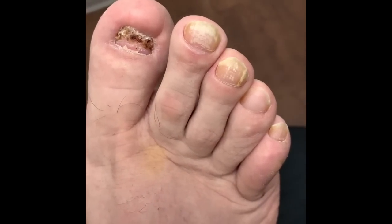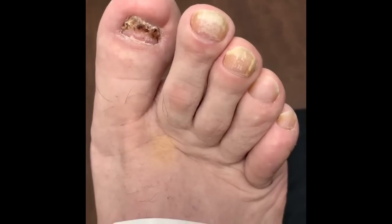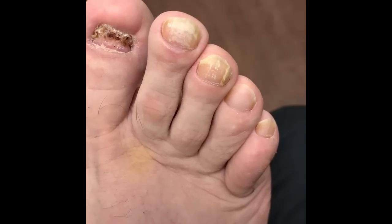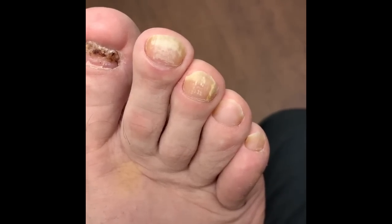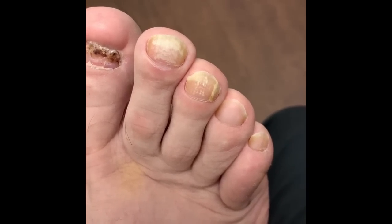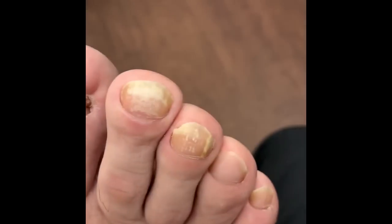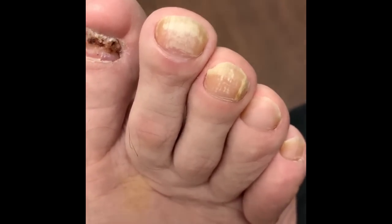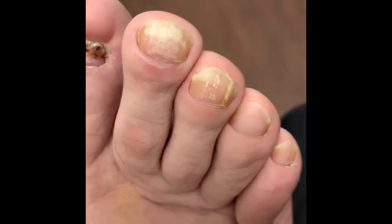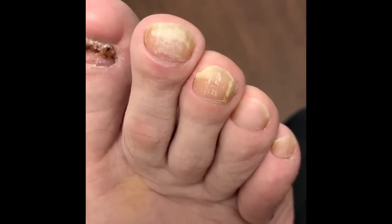Good morning everyone, welcome to another episode here at Joz Podiatry. The same patient that we performed the bilateral total nail avulsions on also presented with a chief complaint of discolored nail plates on the second and third digits of the right foot. When we removed the nails of the left and right great toes, we sent those for analysis and they came back positive for fungus. So until proven otherwise, the second and third digit nail plates also have fungus, and we didn't want to do anything last time.